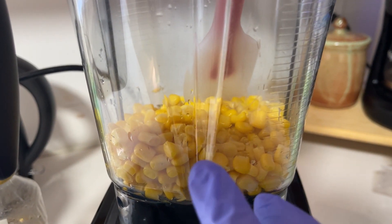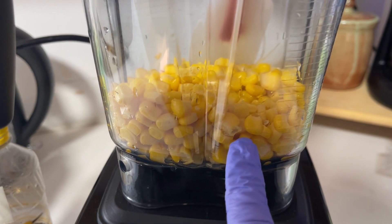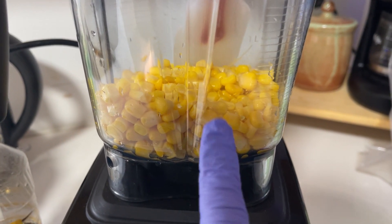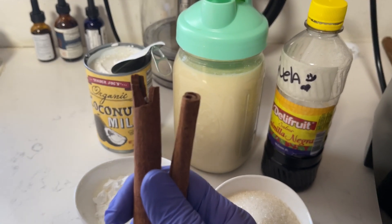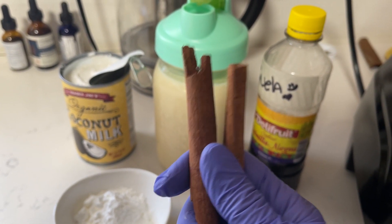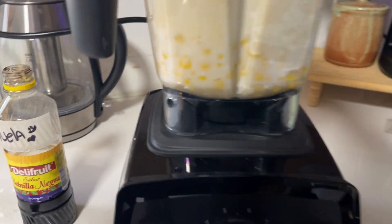It's important that you take a strainer and strain the corn and rinse it before you use it. I'm going to dump all of these ingredients — except for the cinnamon — into the blender. Now everything is in there and we're going to blend.